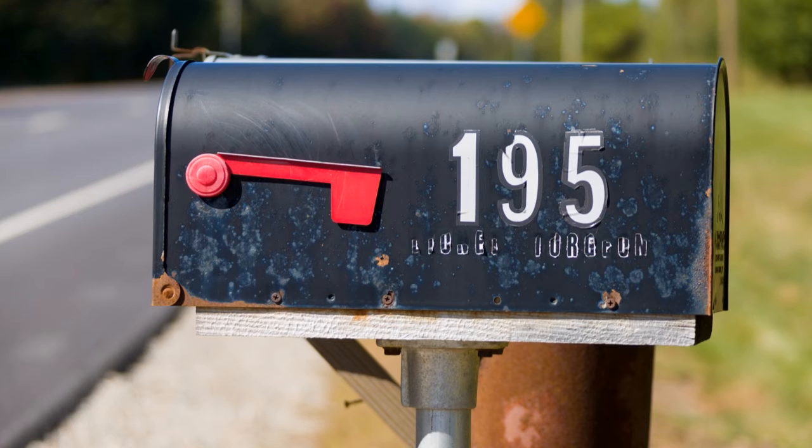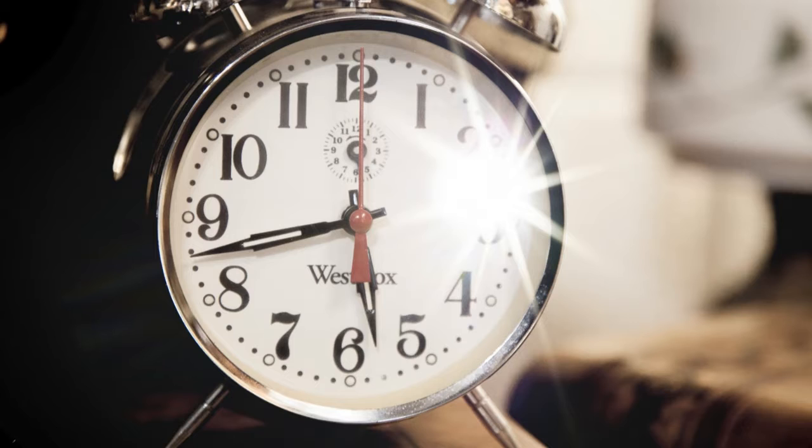The activity that I have for you guys to work on this week is a number hunt. Either around your house or if you go out for a walk in your neighborhood, look for the different numbers that you can see in your environment. This is a great way to work on those number recognition skills, and just to see how many numbers there are all around you — on the houses, the mailboxes, the clock on the wall, or the numbers on a book spine. Anywhere that you can find numbers, just explore and see what you can find.